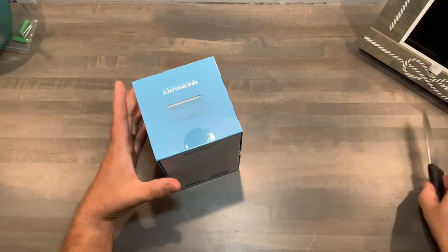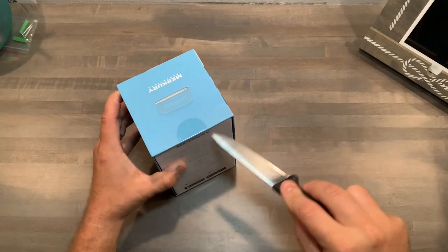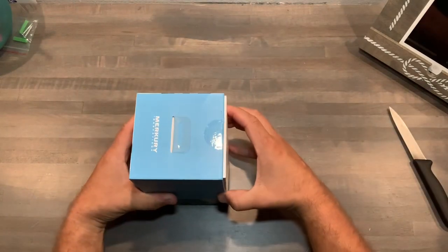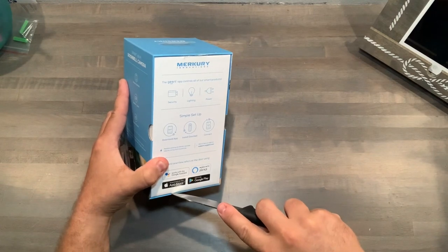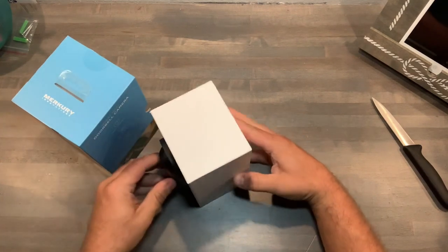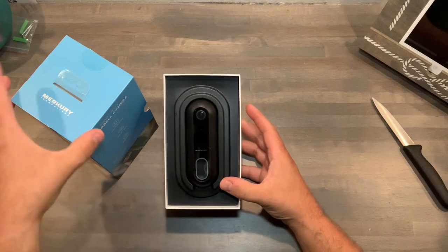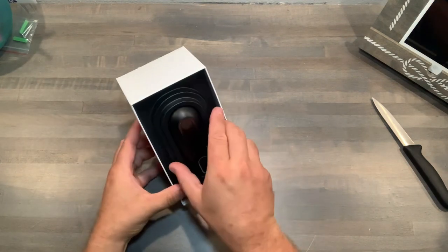We're going to do the unboxing, see what it's all about, and then I'll also do an installation and review. Let's open it up — here it is. Nice packaging right away.